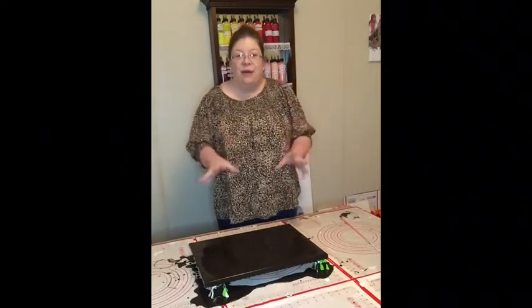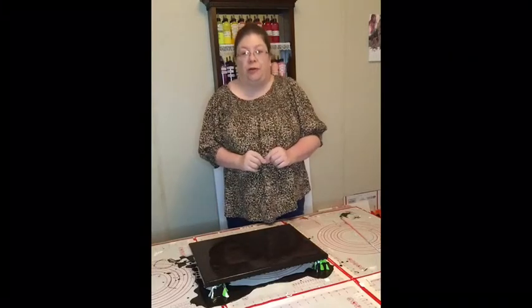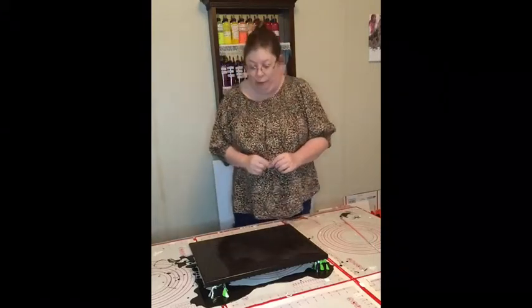Hello everybody. If you're joining me for the first time, I'm Nancy with Nancy's Original Art. And for everyone else and the new ones, I thank you for joining me tonight for another painting video.